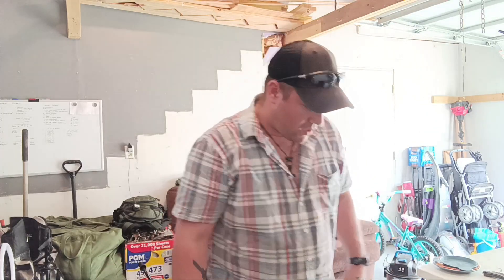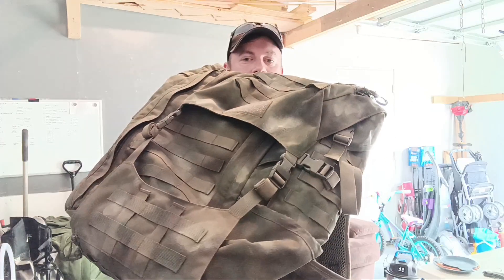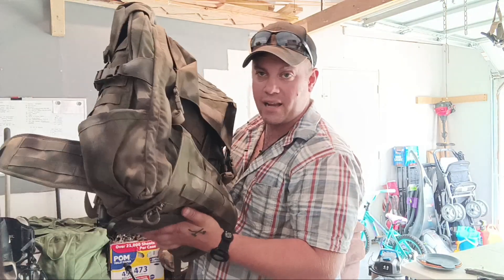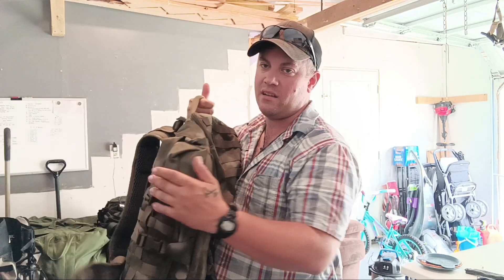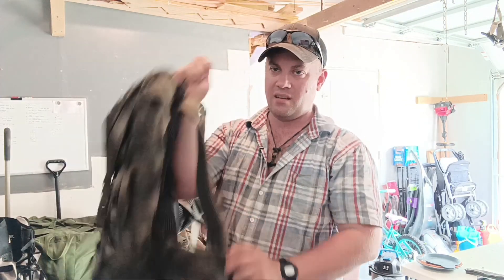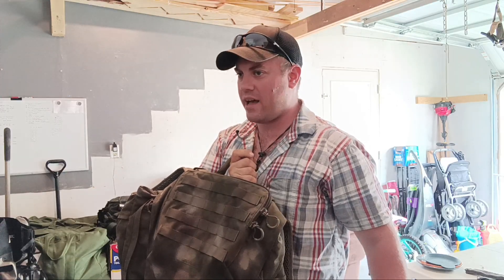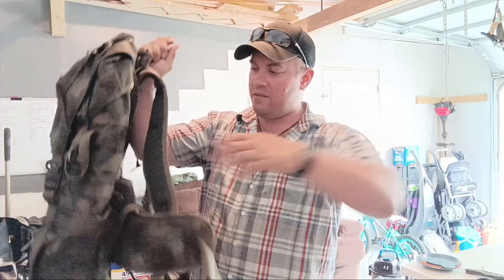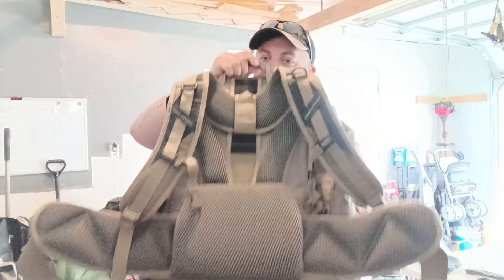High tier would be something like this — this is an Eberlestock Jackhammer that I spray painted. Great pack, I love it for multi-day things. It's got a hydration pocket on both sides, a MOLLE belt, and the lid has MOLLE on top for an LD1 pouch that converts into a small day pack. The waist belt padding is substantial. I paid about $400 for it.